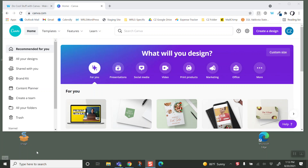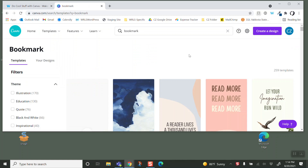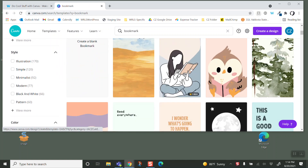Hey, I thought I would show you how to create a bookmark in Canva. They do have templates, so you'd think this shouldn't be that hard — it should be self-explanatory. But all of the templates are like these one-offs.